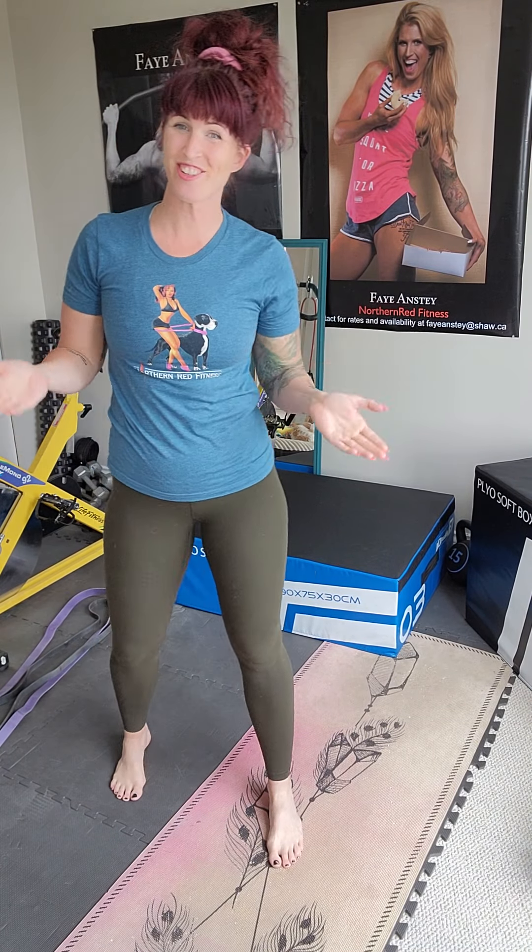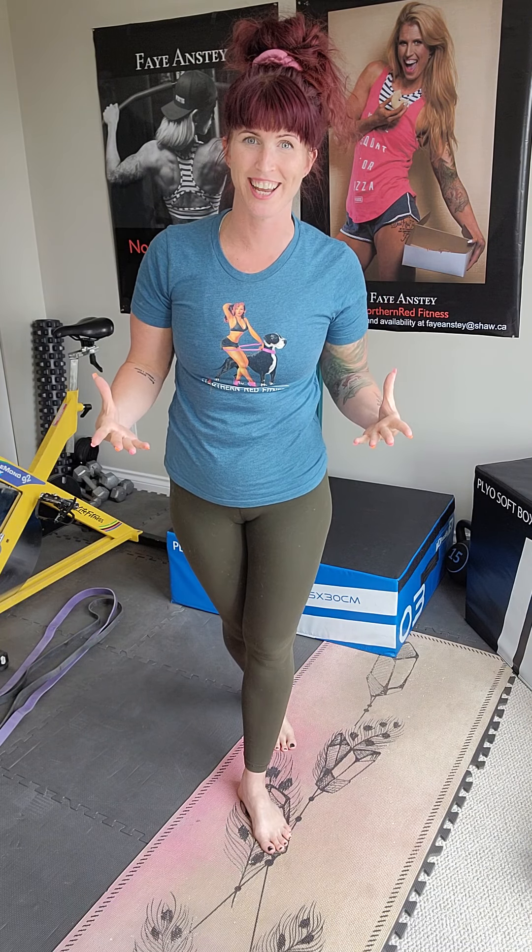Good morning, good afternoon, good evening, depending on when and where you're watching this. It's Faye with Northern Red. How are you? Super, super excited to be bringing you this upper body workout today.